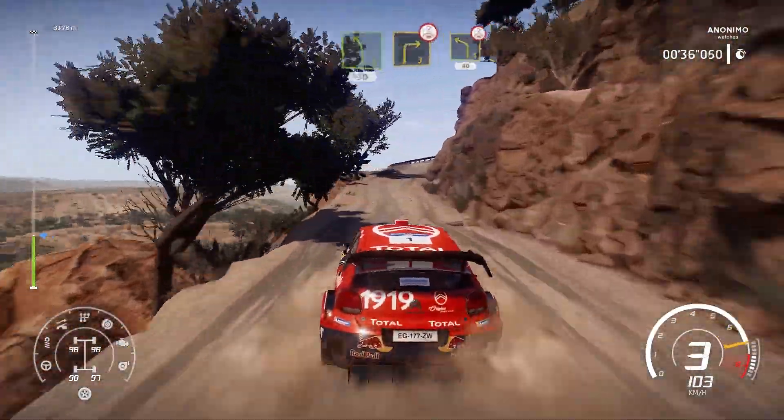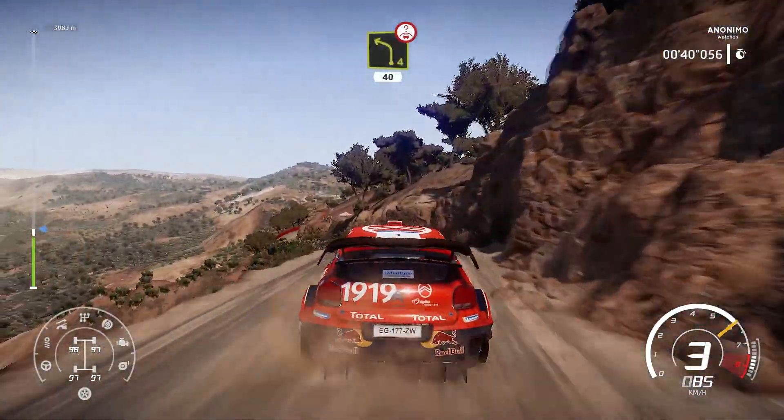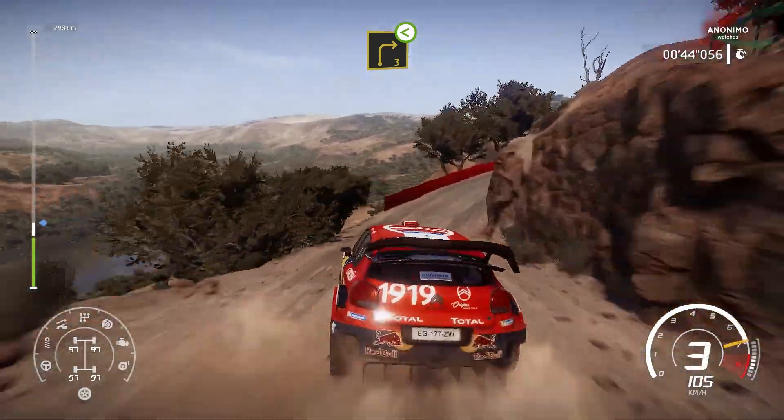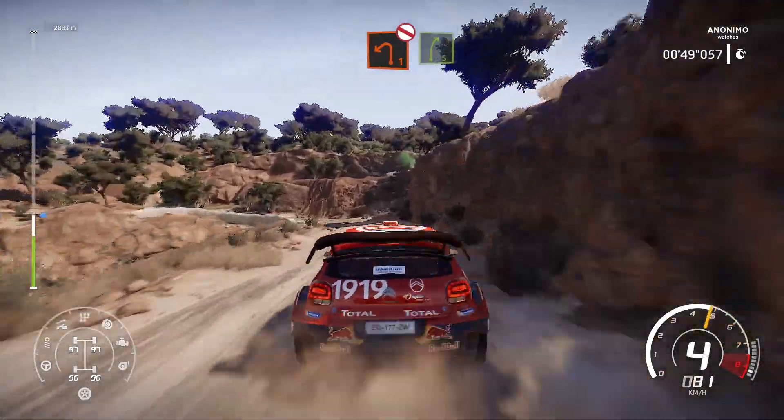Right 3 over crest and left 4, 40 over crest, right 3, open long, keep in, and left 1, don't cut, into right 5.